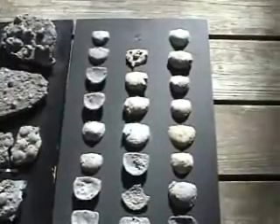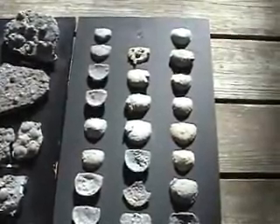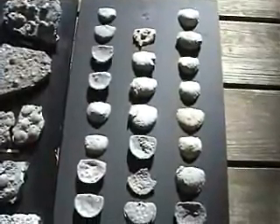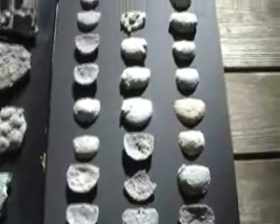Many of these brachiopods, especially the larger ones, had many other animals attached to them. I'm going to show you some of those now.